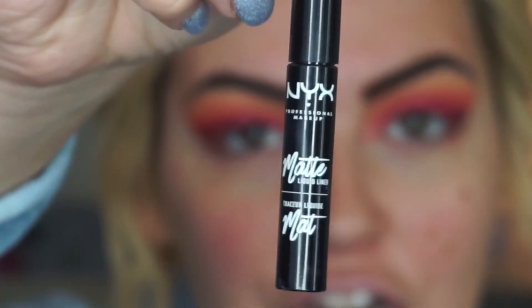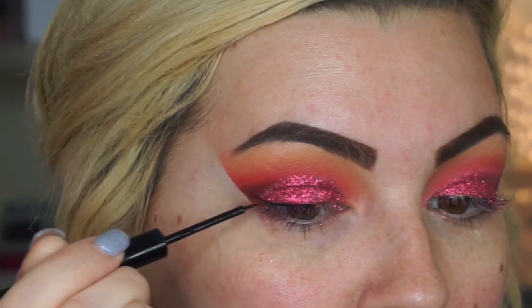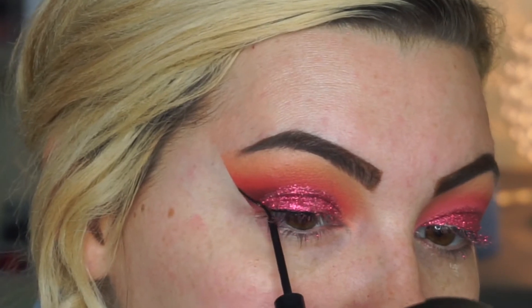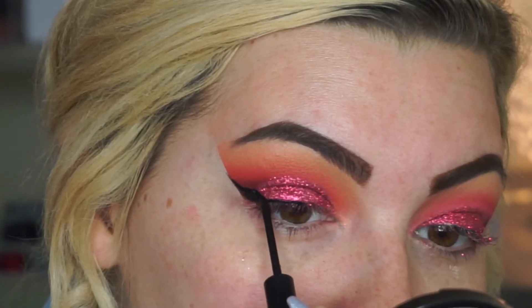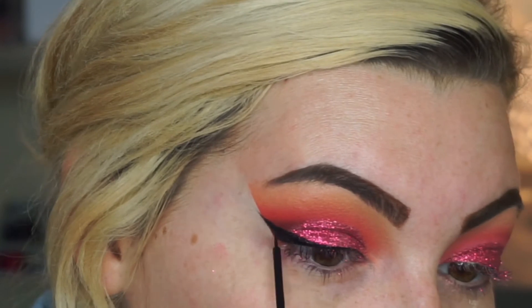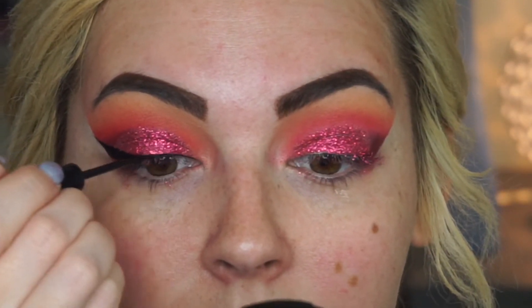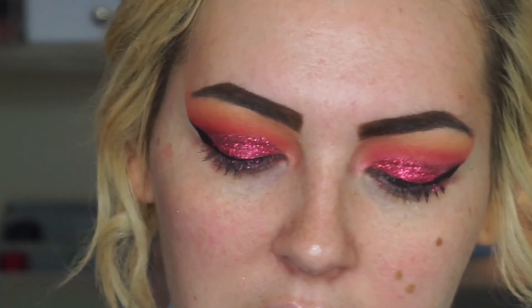Now I'm going in with eyeliner — I'm using the NYX Professional Makeup matte liquid liner and just following that straight line I have. Now I'm putting on some lashes. They're Ardell's; I've used these before. They're a little more dramatic than what I normally use, but since this look is pretty dramatic, they fit.